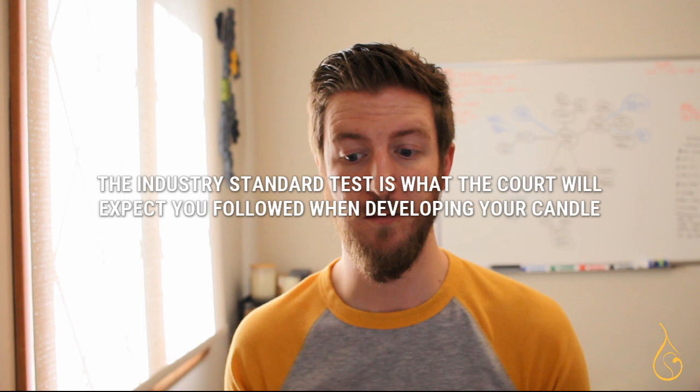Even if you do other testing as well: if something happens and a product liability claim is brought against you — say someone burned a candle and it started a fire or burned them — the industry standard test is what a court will probably expect you followed when developing your candle.